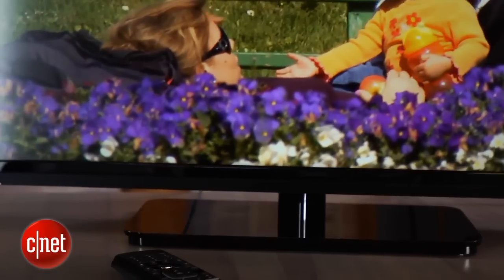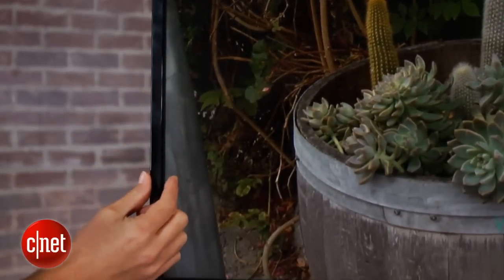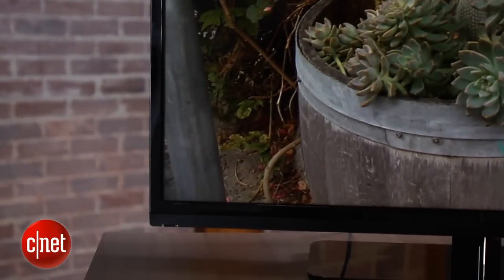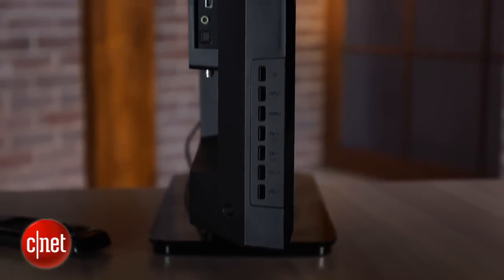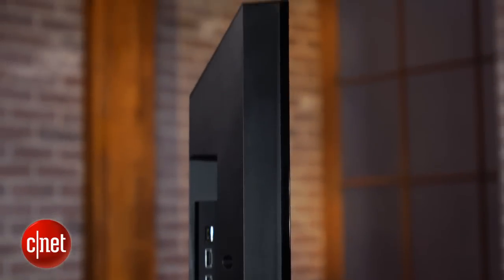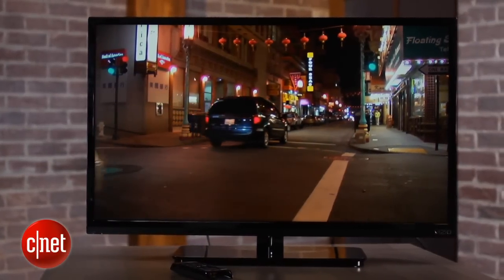I'm going to start off with the first thing you see about this TV, and that is the styling. I really like it. It's got a really thin bezel around the edge, and a lot of that is because it's an LED-based TV. Now, it's not the edge-lit LED that you've seen in the last couple of years, so if you look at it from the side, it's still a little bit fatter. But of course, most people watch TV from the front, and from that angle, it's really a slick-looking television.